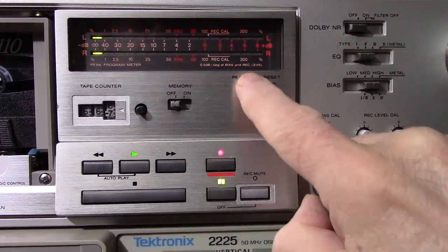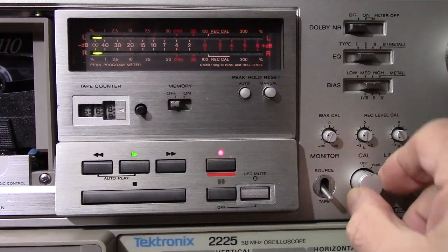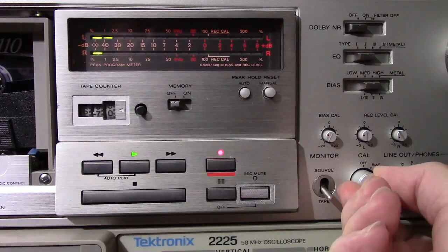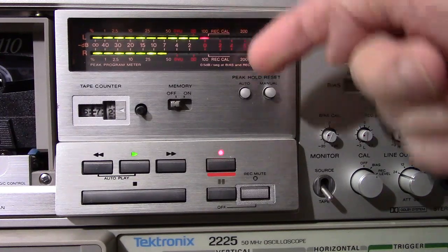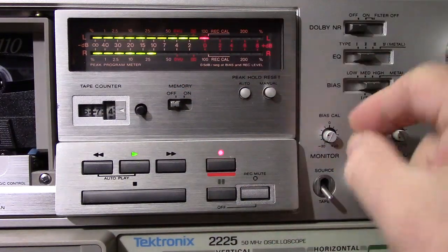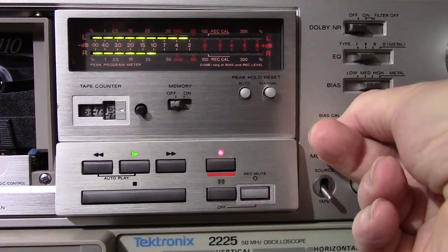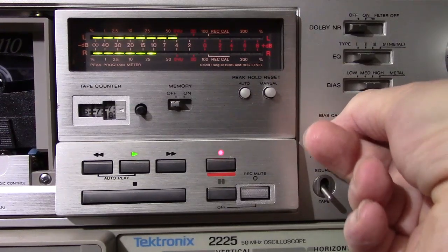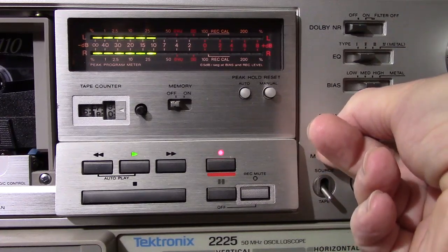What you do is you put that on auto and then put it into record — the tape is rolling. Then you set it to the bias setting. The first setting on the knob is bias, so you turn it to bias, and what it does is it shows you a high frequency and a lower frequency. When the bias is right, these two will line up. This is the bias knob and I'm going to tweak it — the two levels are starting to line up. When they line up, you've got it set right.